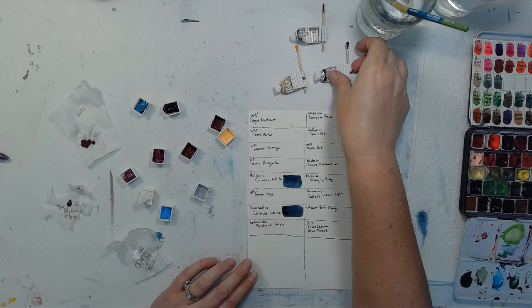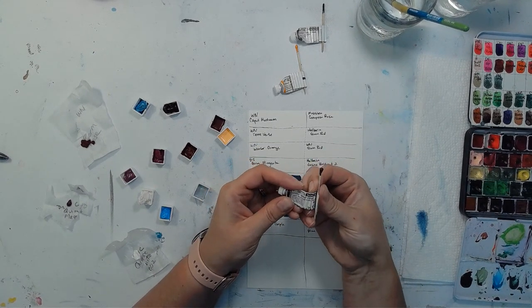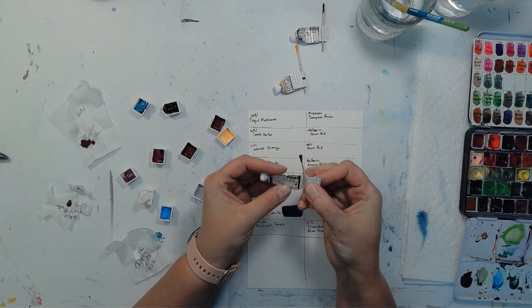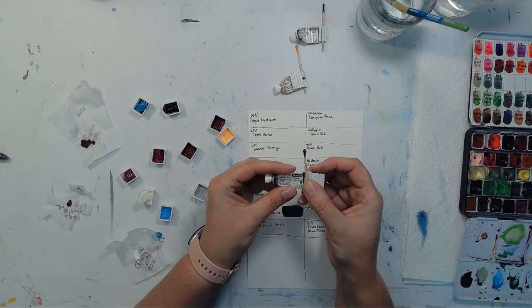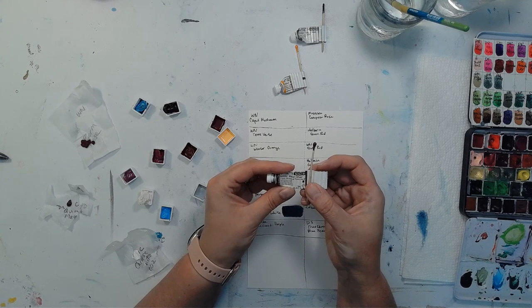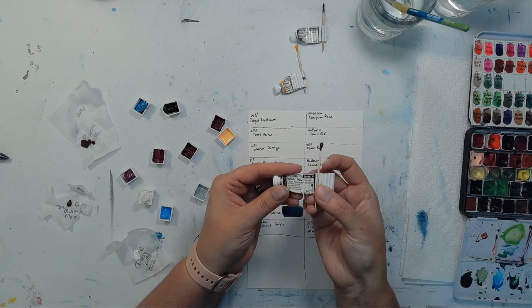The first one I'm going to swatch is Winsor & Newton, and I don't always know my correct pronunciations of paint colors. This one is Caput Mortuum Violet — I'm sure if I said that wrong someone will correct me.